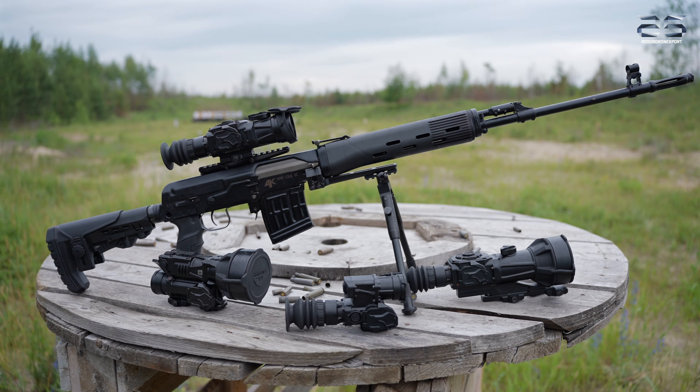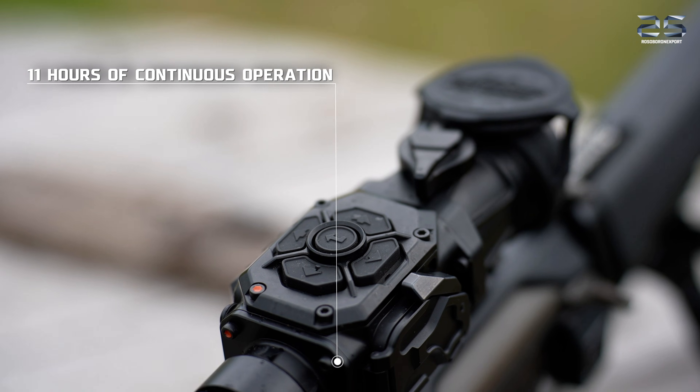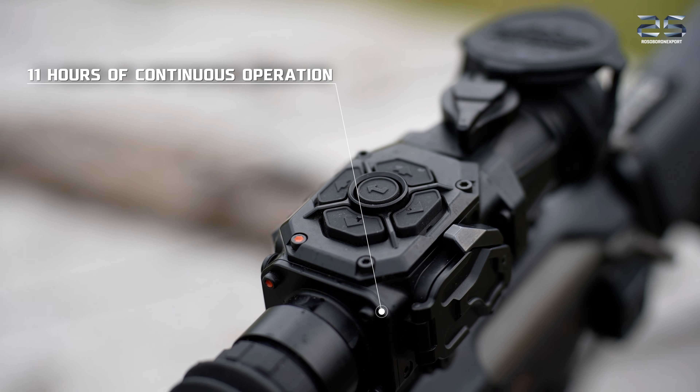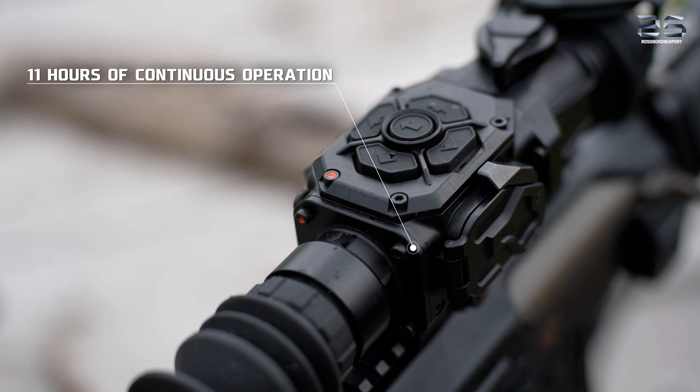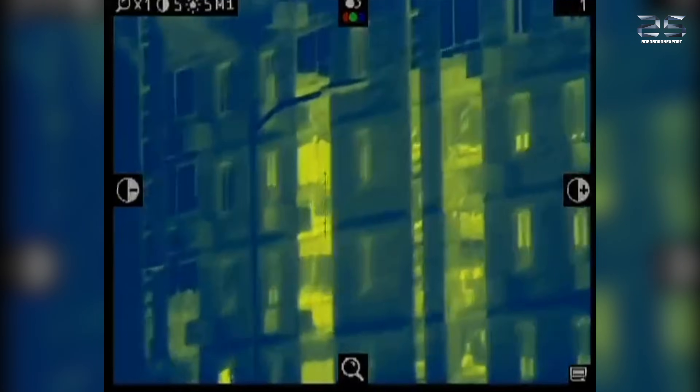Additionally, it features digital zoom options of 2x, 4x, and 8x magnification. The scope offers up to 11 hours of continuous operation and supports an attachable battery pack for extended use.